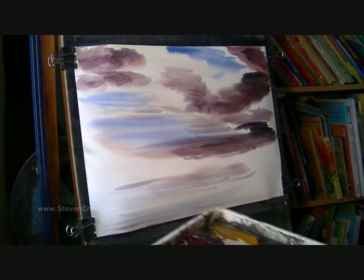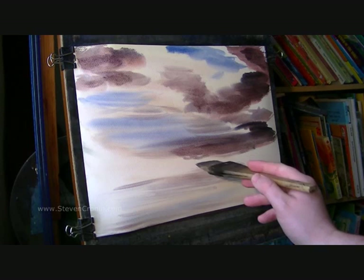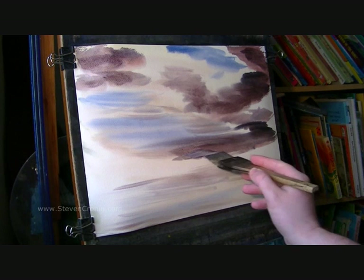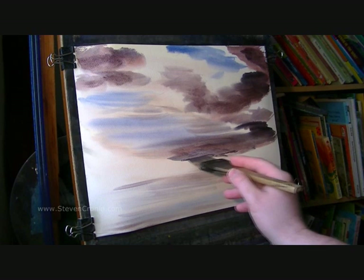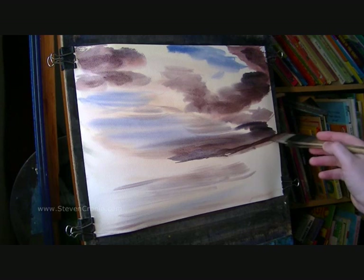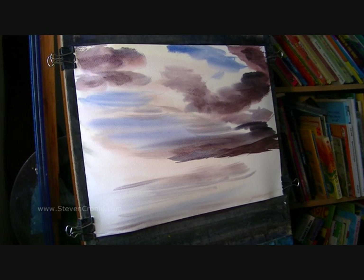So next I'm going to put in the Distant Mountains. I'm going to clean the brush, take the excess off on the towel, and then just a general mix of the same sky colours but leaning towards blue. I'm going to come right the way down and put in the Distant Mountains just below this big cloud there on the horizon. Now there are some nearer ones, so I'm going to go for a stronger mix.